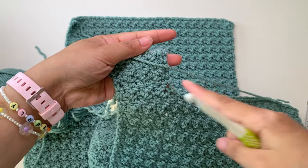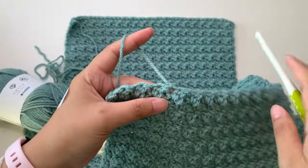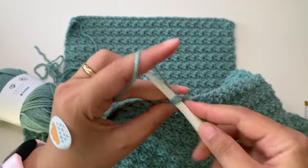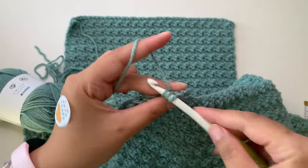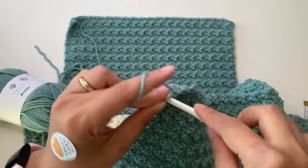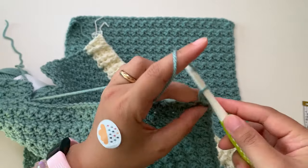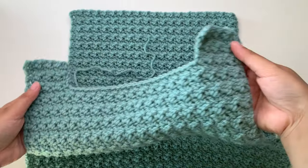My first side of the shoulder is done. For the other side, turn your work, insert your yarn into the pinned stitch, make a chain to start (doesn't count as a stitch), insert your hook again, make a single crochet, then on top of the next stitch single crochet and double crochet — continue your stitches. It's the same stitch pattern and same number of rows to finish the other shoulder. I have a total of eight stitches for my shoulder. This is now my front panel done.